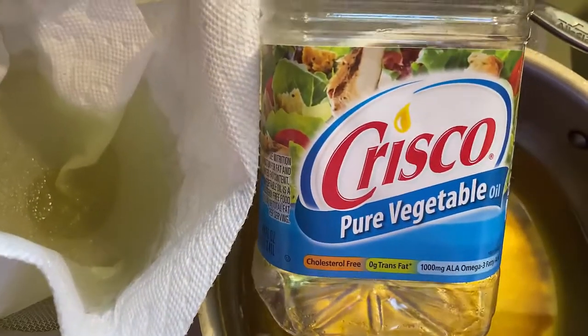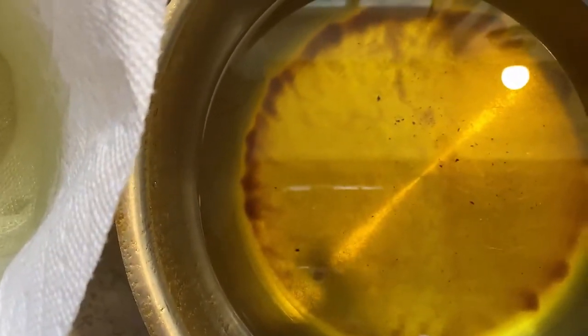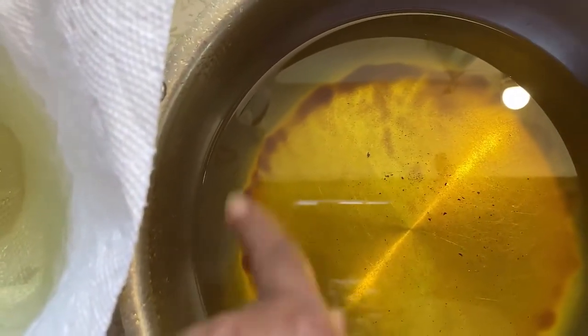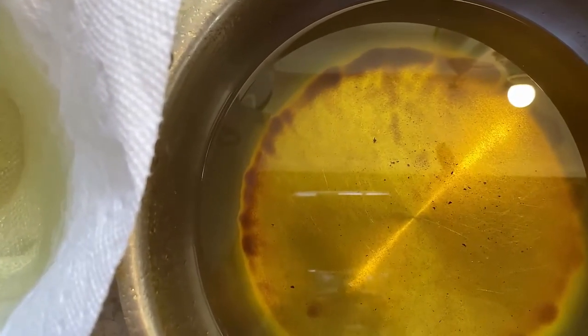What I do is store mine back into the Crisco bottle, or whatever bottle I'm using — if it was peanut oil or something like that — and then I put it back in the pantry. That's how you reuse your oil, because this oil is still good. Just strain out that brown stuff from the cooking process and you've got nice clean clear oil again.